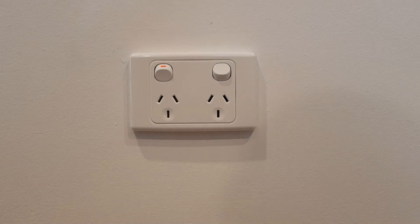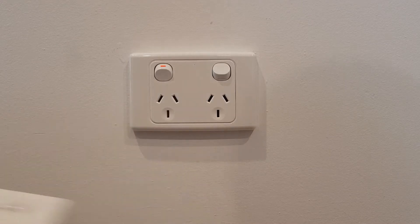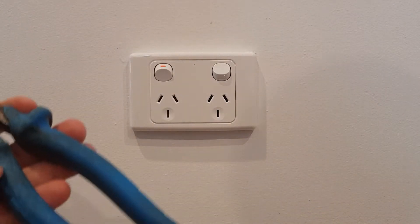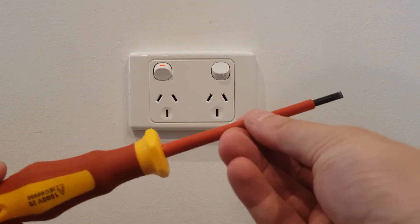Hey, All Electrical here. This is just a quick video of how to change your PowerPoint to a USB PowerPoint. The things you're going to need is a multimeter just to check if your PowerPoint's dead, some electrical pliers, a Phillips head screwdriver and a flat head screwdriver.